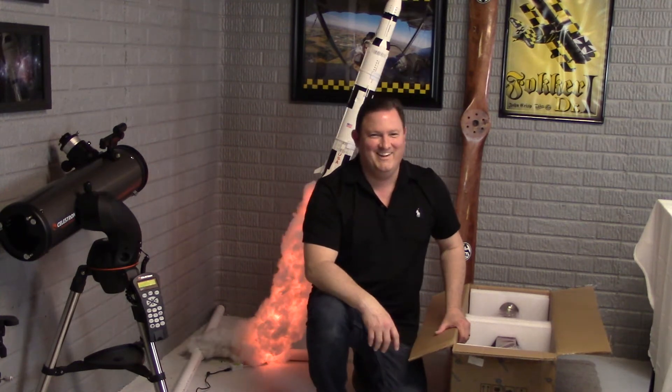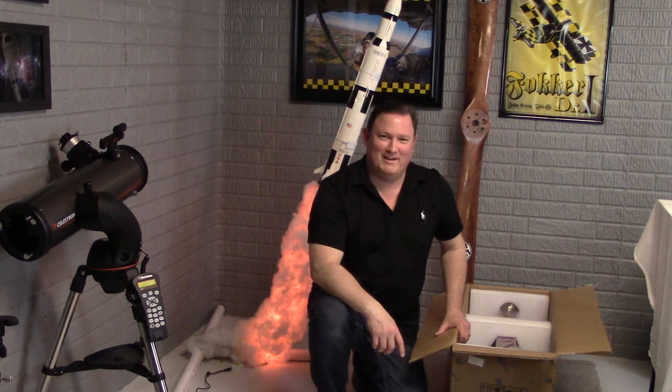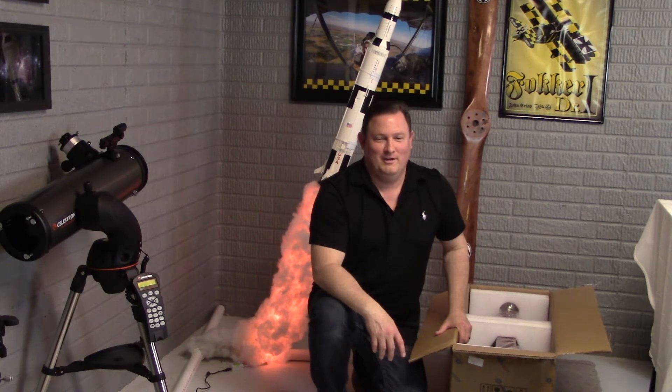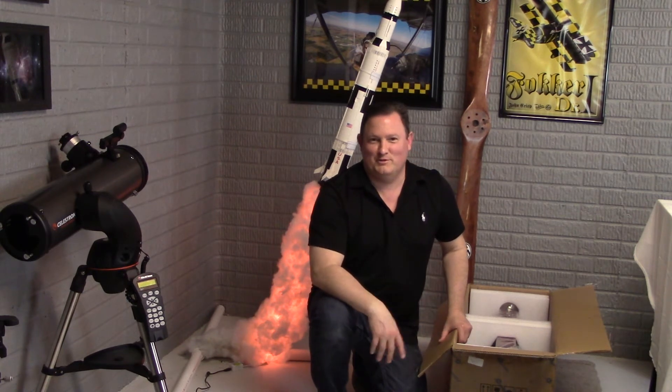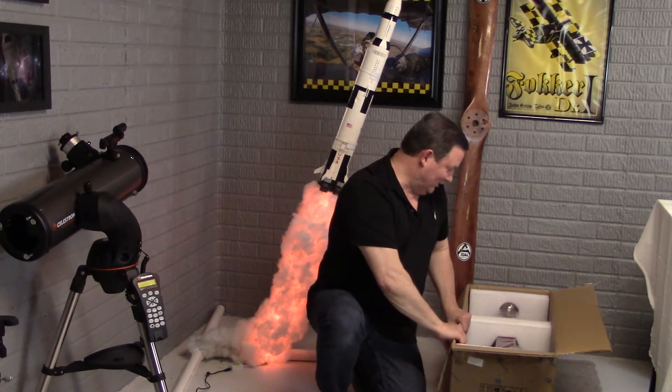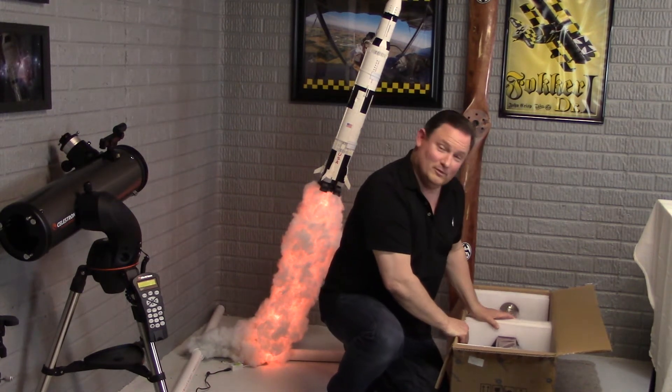I can tell you before I even pull it out of here — I saw it at NEAF, very impressive. Opening the box, angels are singing. This thing is going to be sweet. So I'll go ahead and pull it out and we'll take a look.